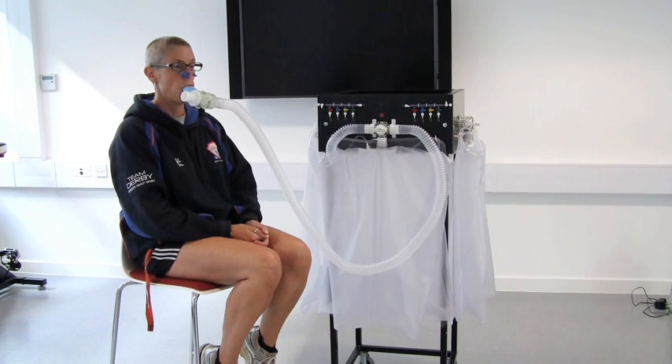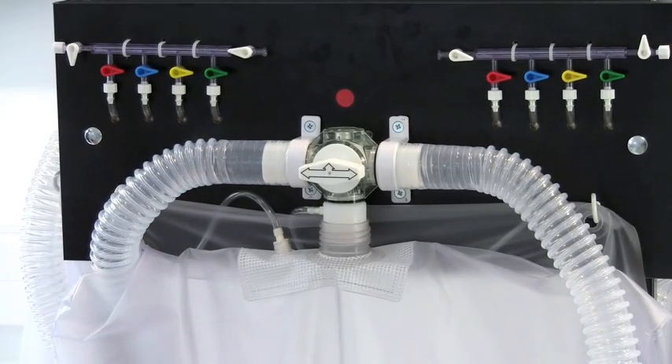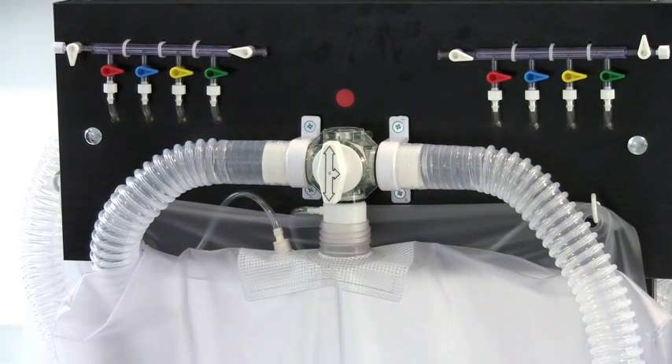Here you can see the full Douglas bag set up: the mouthpiece attached to a two-way non-rebreathing valve and then tubing attached to the Douglas bag. This picture shows that the valve for the Douglas bag is closed, and by opening it we allow air to flow into the bag so the expired air sample can be collected.